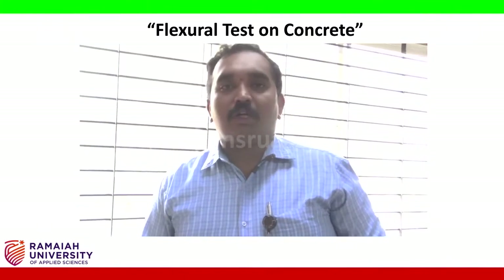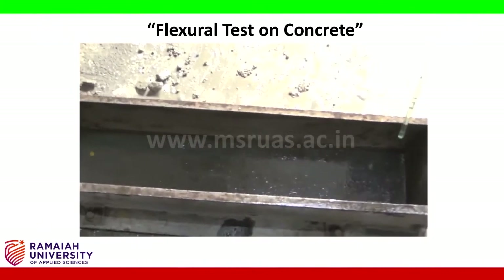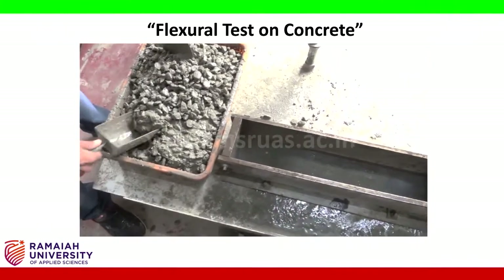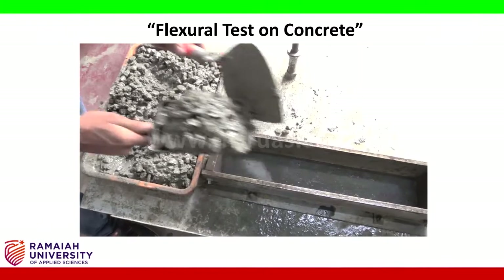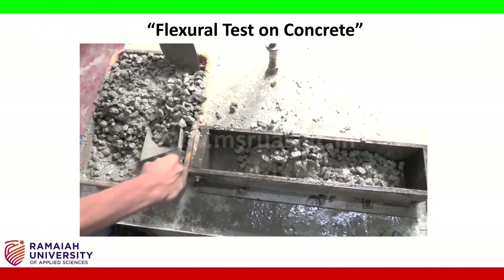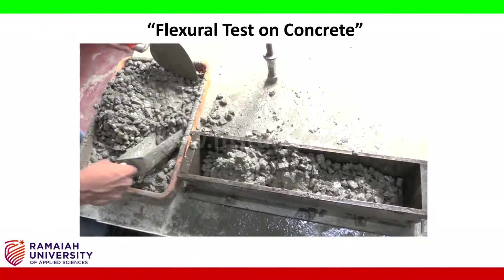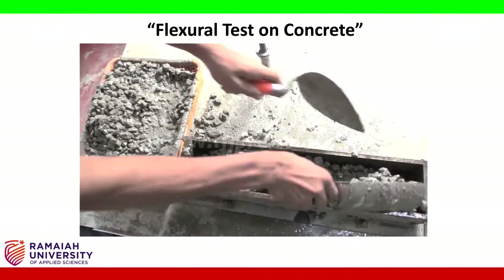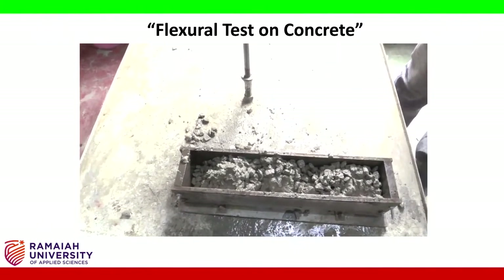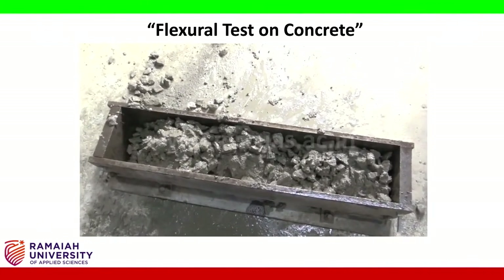After preparing the mix of concrete for flexural strength, we smear oil inside the flexural mould. Then we put the concrete into the mould in one-third layers. After the first one-third layer, we perform compaction by tamping — 25 strokes to the first one-third layer.